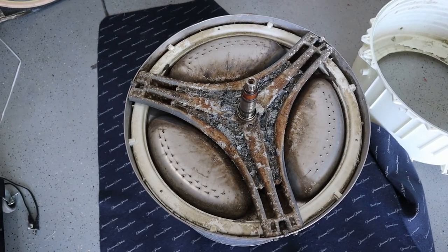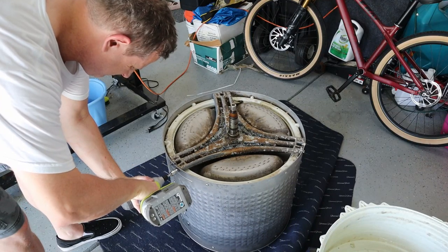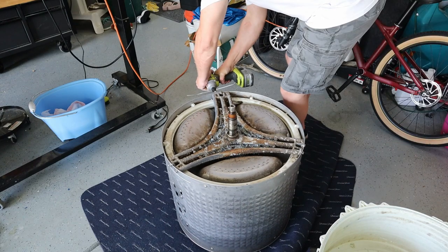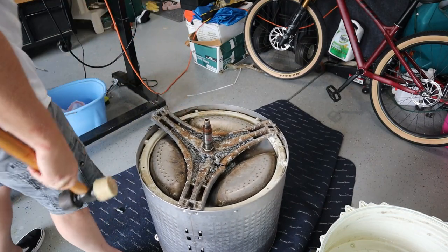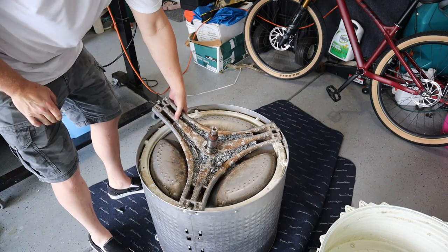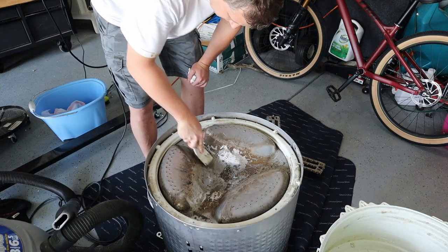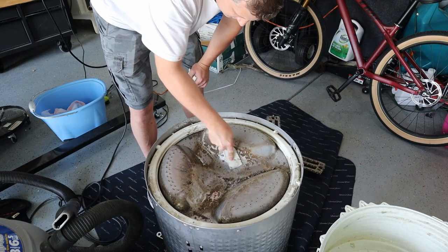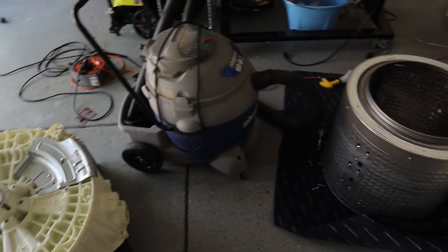Let's try to get these bolts off and take this thing off. All right, cleaned it up a little bit and just waiting on the parts.